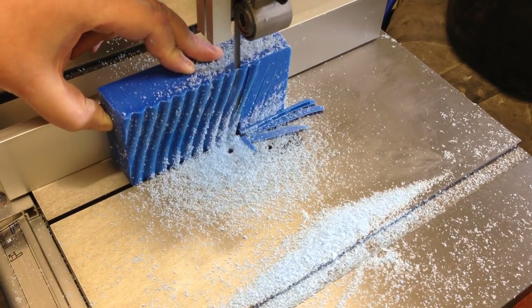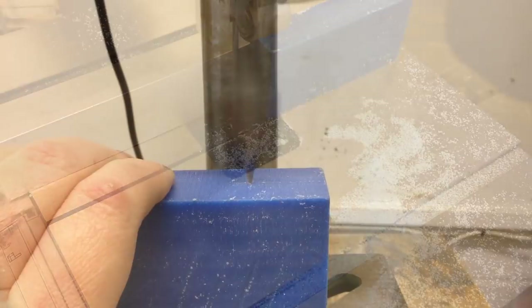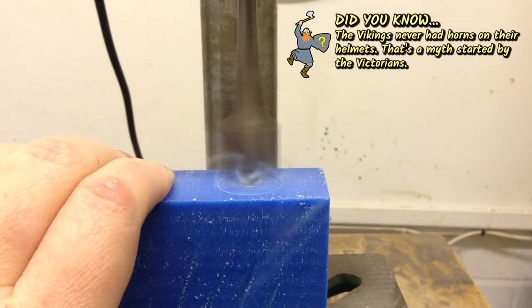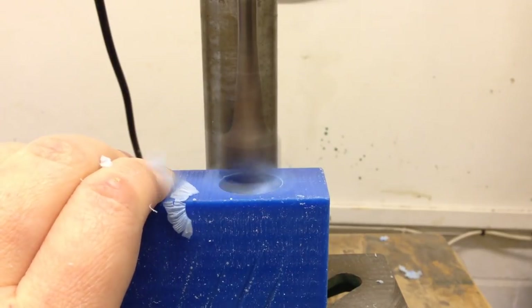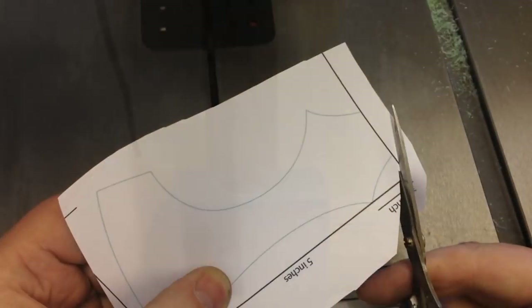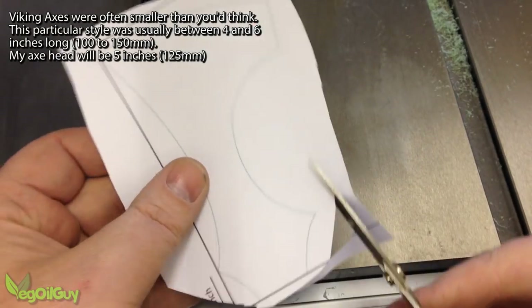Initially I just wanted to cut out a simple block I could work with. With that sawn, it was over to the drill press to bore out a hole for the handle. I'd drawn out a design based on historical examples I'd found and this made a nice template to work from.